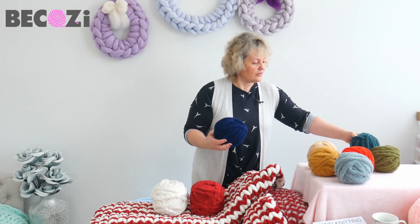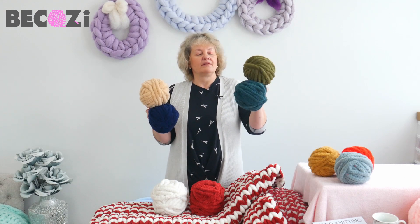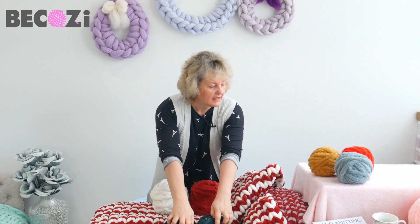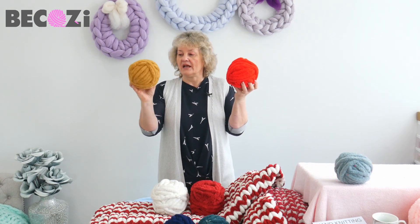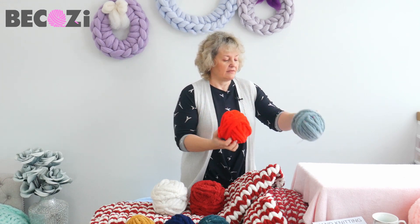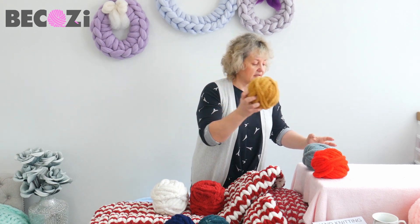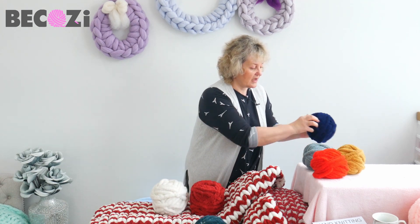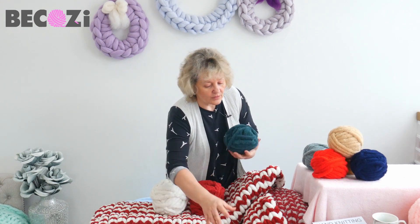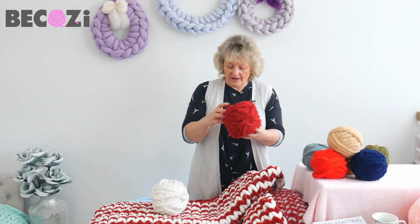We have beautiful — how many — seven colors. So we have emerald green, olive, tan, navy blue, and we also have beautiful candy cane red, mustard, and misty green. Everybody's favorite. So again, these are our new stock. But today we will be making a blanket with our old stock Plus Chanel, which is maroon and ivory.